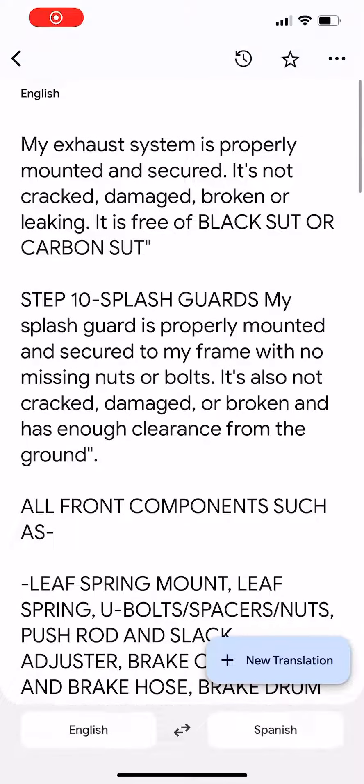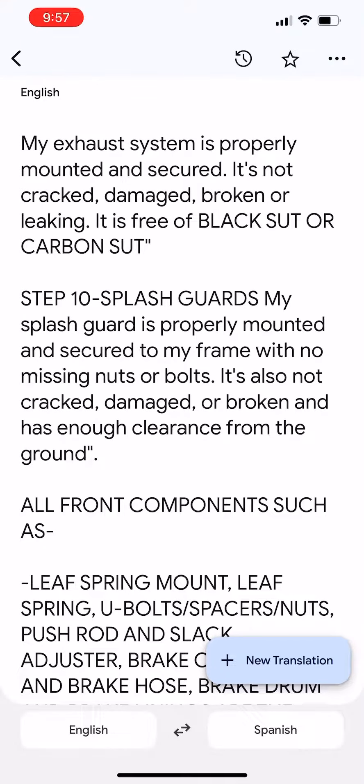The system is properly mounted and secured. It's not cracked, damaged, broken, or leaking. It is free of black soot and carbon buildup.